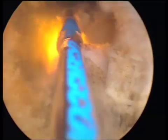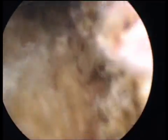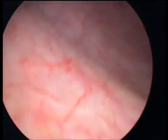This enhanced irrigation — having a suprapubic trocar to drain the saline that is instilled in the bladder during the procedure — is a great help for the treatment of these big prostates.